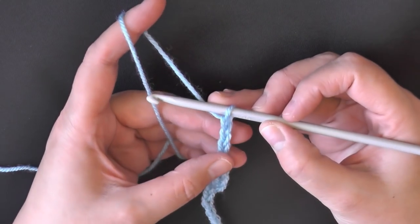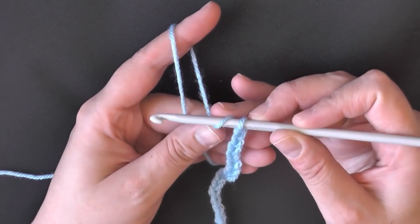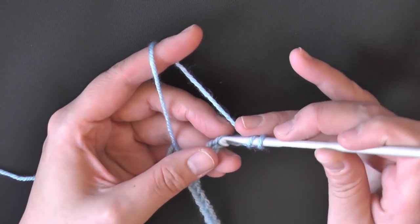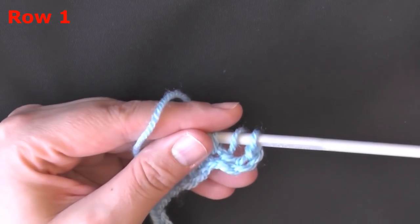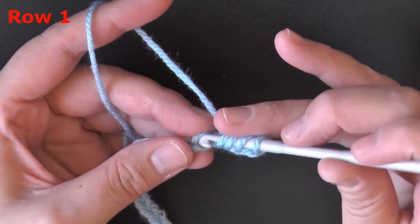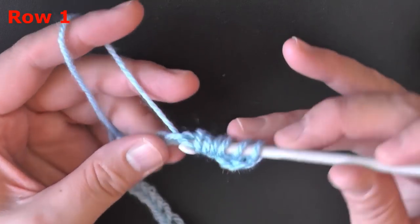To do the angel stitch you need to begin by yarning over and then going into the 4th chain from the hook. Insert your hook in that 4th chain and pull up a loop. Then yarn over, go into the next chain and pull up a loop. Then yarn over, go into the next chain and pull up a loop.